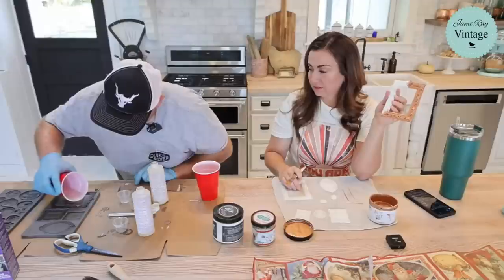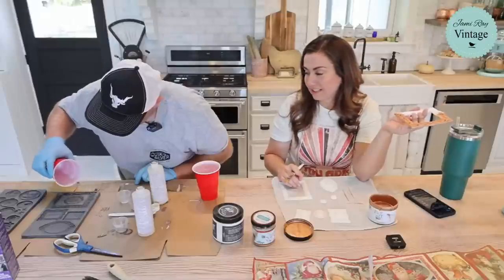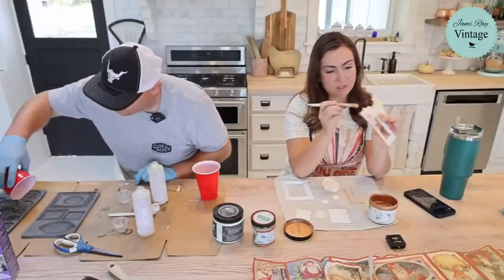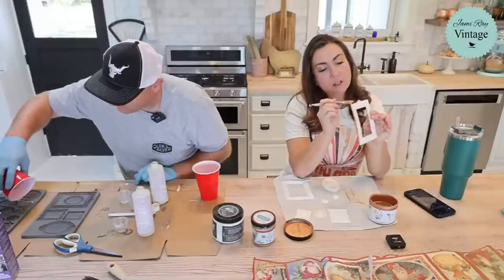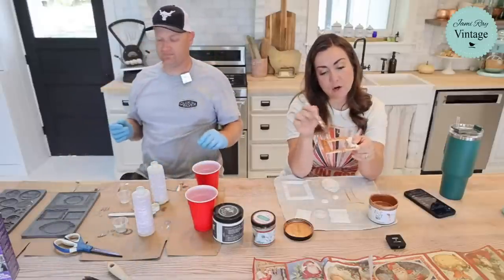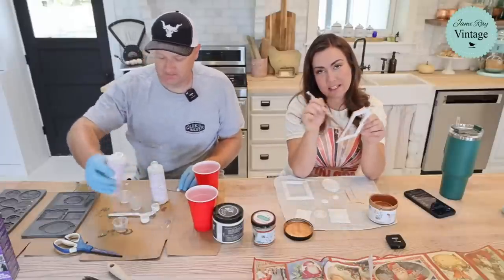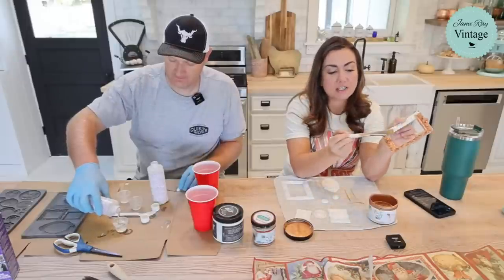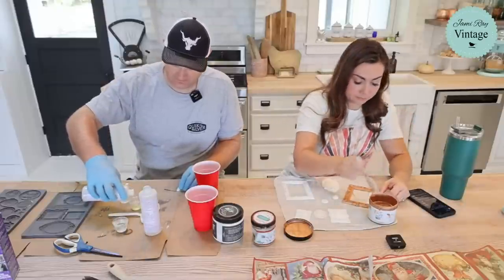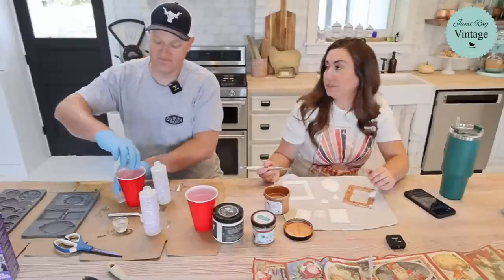I'm literally using 50 cents in paint — that's all. It's starting to set up already — you've got to pour the resin quickly, you have about a minute. What we could do — though we may not tonight — is use clear resin over the top so it almost looks like glass. You could do the Santa decoupage, let it dry completely, then pour clear resin just in the relief part and make it look like glass.